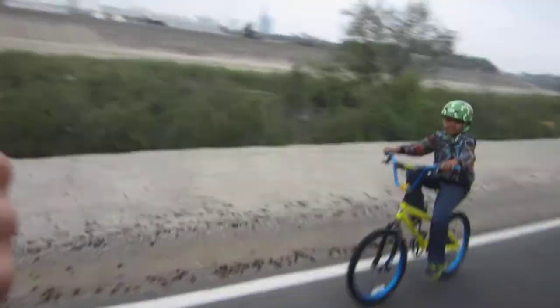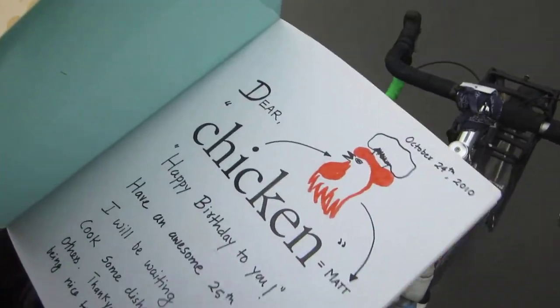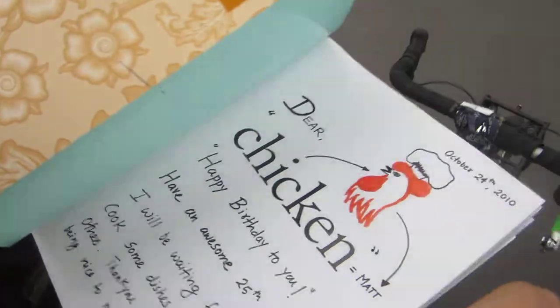It's a cookbook! It's all about pollo — good morning — it's all about chicken, with pictures, great pictures. It has the whole recipes, check it out. It has awesome drawings in the beginning.